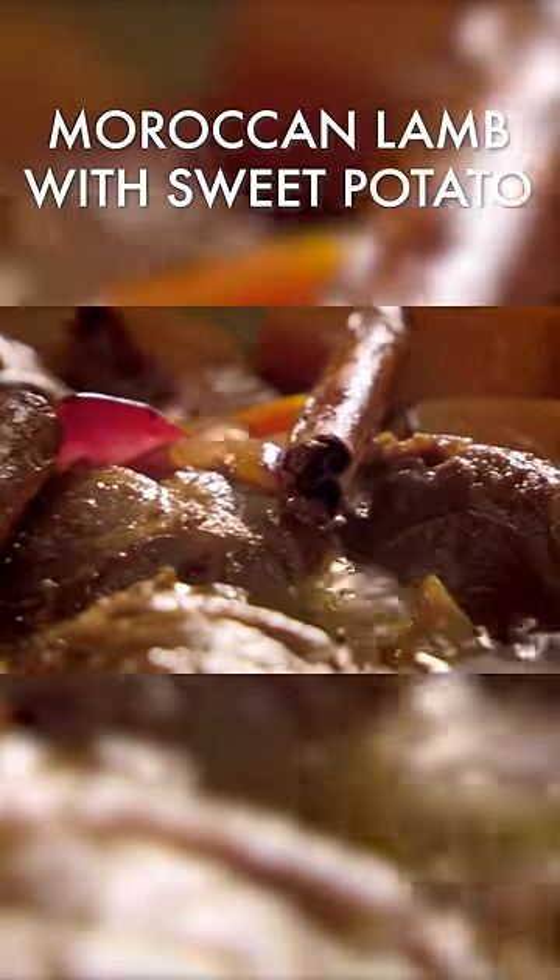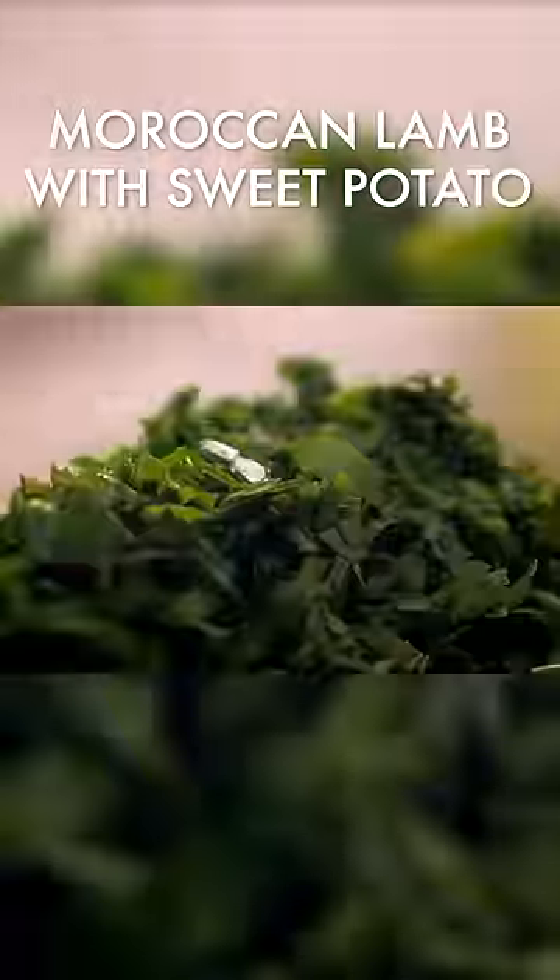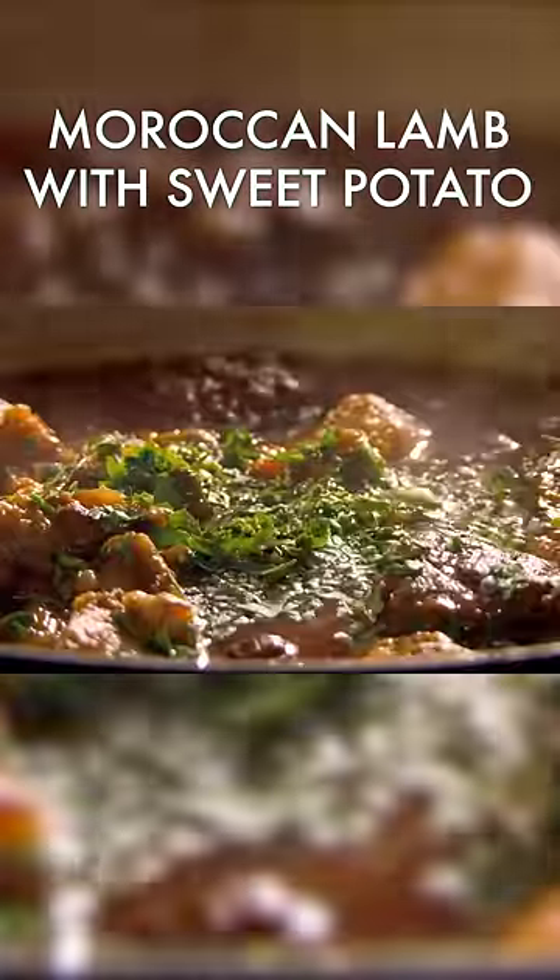Delicious eaten straightaway, but over time the flavors will develop and improve. When you're ready to serve, simply finish with fresh parsley.